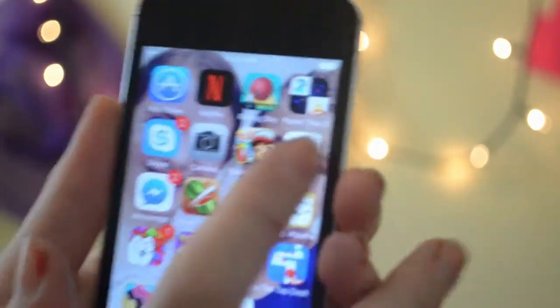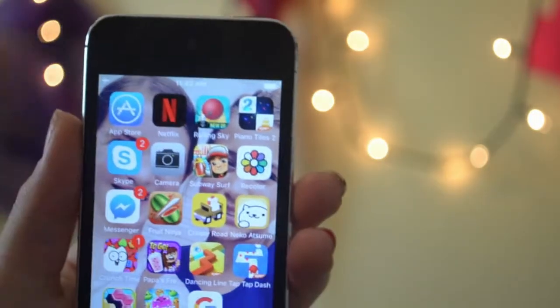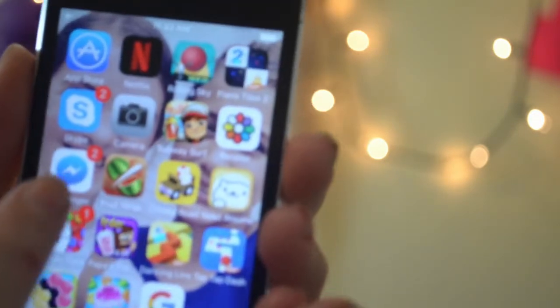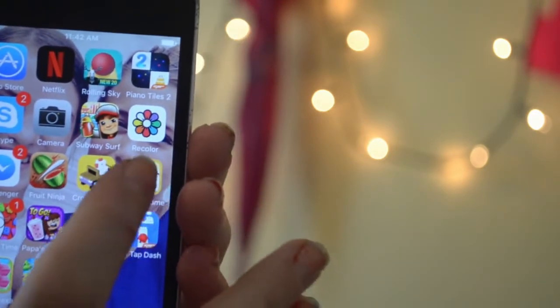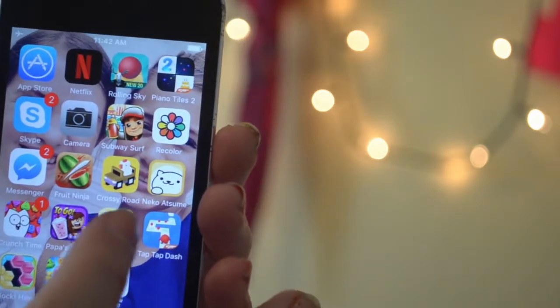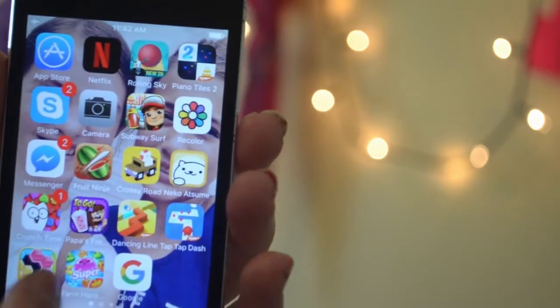I'm just going to skip Piano Tiles. I've also got Recolor, which is a game where you color things in. I've also got Subway Surf, Messenger, Skype, Camera, Fruit Ninja, Crossy Road, Nekoatsume, Crunch Time, Papa's Freezeria, Dancing Line, Tap Tap Dash, Block Hexia, Farm Heroes, and Google.